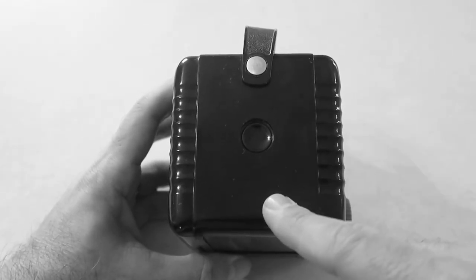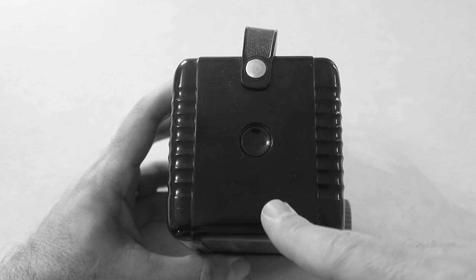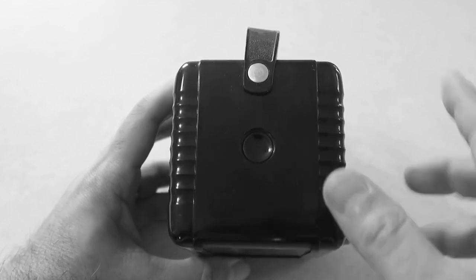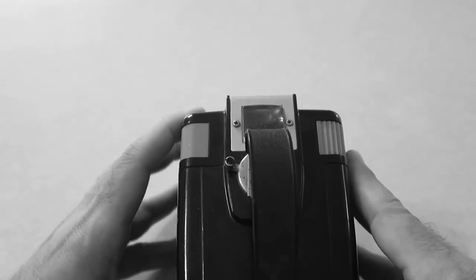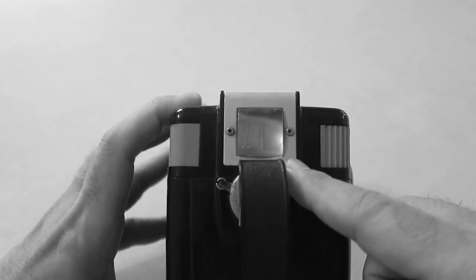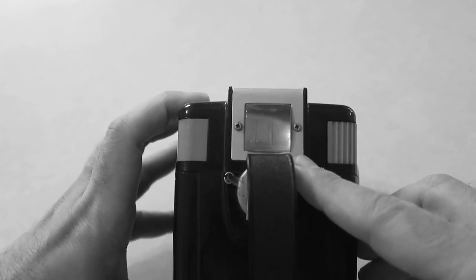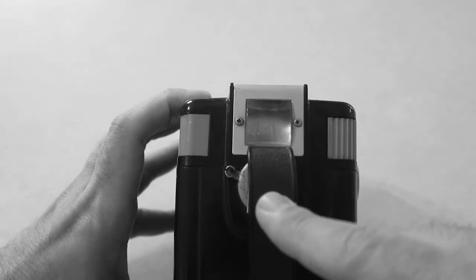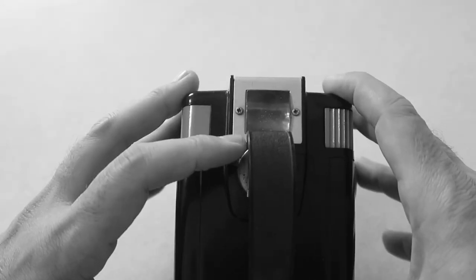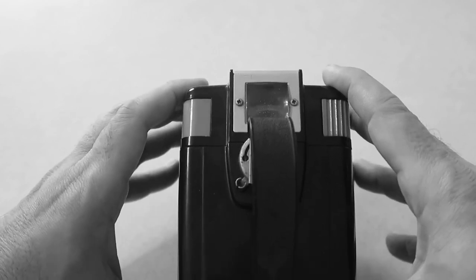Back here, you can see the red window, which lets you see the numbers on the film's backing paper to let you know which shot you're on. On top of the camera, you can see the viewfinder right here. Like a lot of these waist level finders, the view is reversed left to right, which can definitely take some getting used to when you're composing your shot. There's a carrying handle here, and here's the latch to open it up — sometimes it's on this side, sometimes it's on the other side, depending on when it was made.